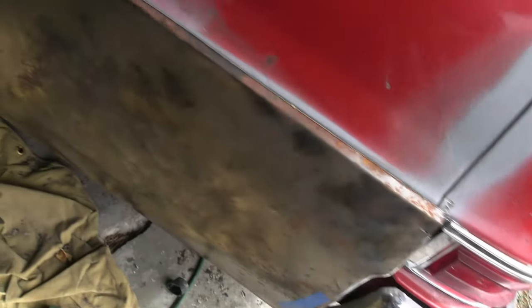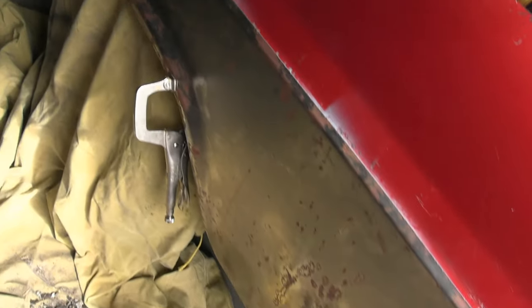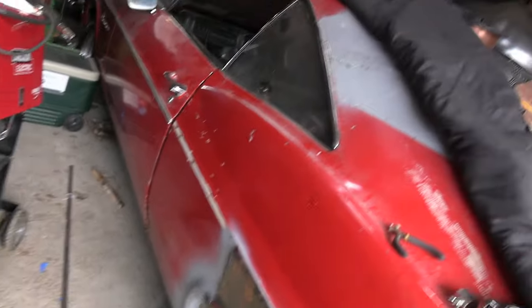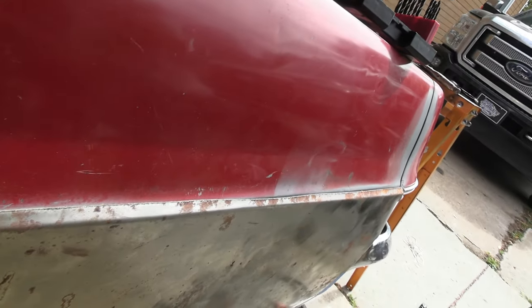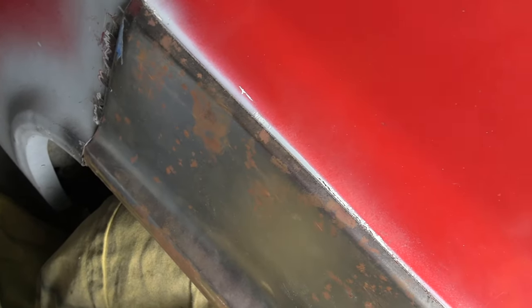So what I've got is my fender just kind of clipped into place here. I'm going to come right at this bend — that's probably going to be my first cut. I'll probably have to grind it down until it fits into that groove. I don't want to cut it too short, so I'm going to cut it long and slowly grind it until it fits right inside the groove and welds up fine.